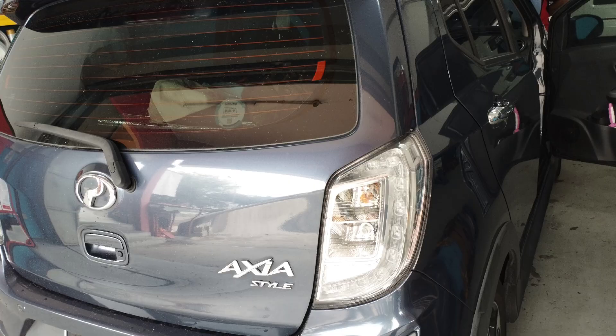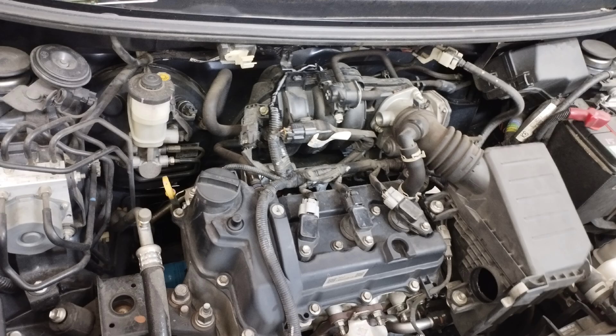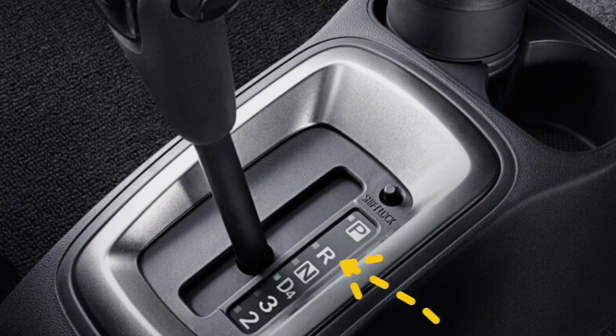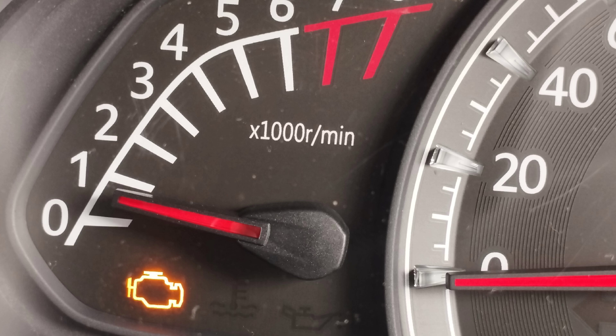This car is a Proton Axia. The problem with this car is that the check engine light stays on after starting the car engine. The car engine shakes, and when you shift the gear to the D or R position to drive the car, the engine shakes more. Why is this problem happening and how do we solve it?